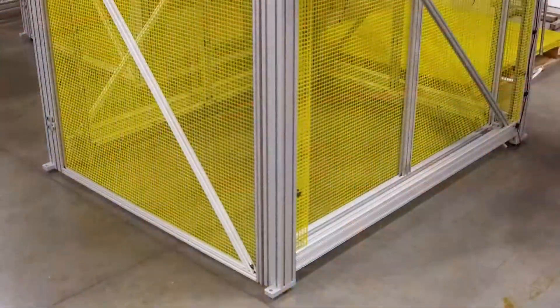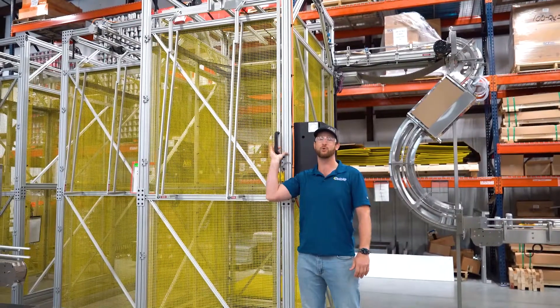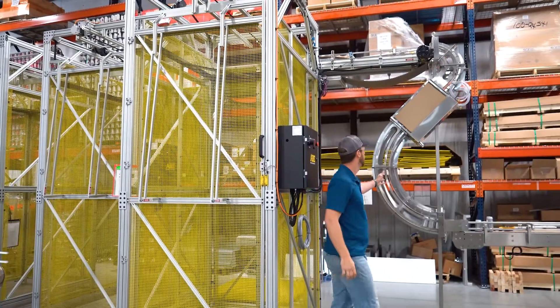This is our Yellow Jacket depalletizer. You'd insert an entire pallet of cans, the cans will go up to the top, get taken off with the automated conveyor, and fed into our dual lane zero footprint can rinser.